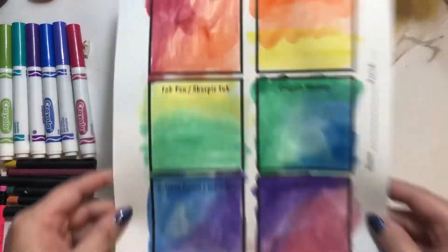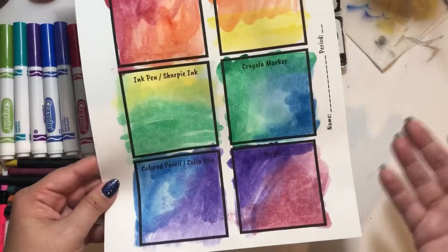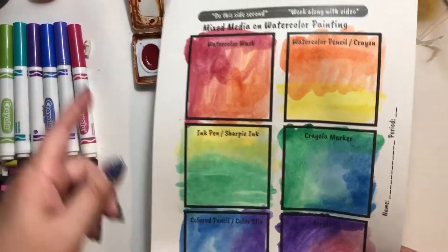Once you guys have all six filled up and all the white space is covered, wait for this to dry — probably about 10 to 15 minutes — and then you can start to do your mixed media on top of the watercolor.